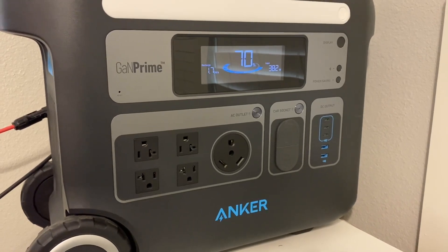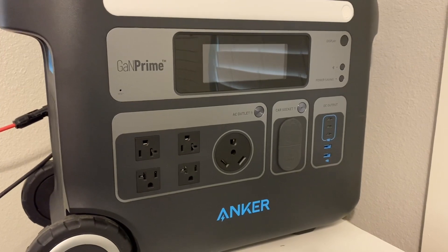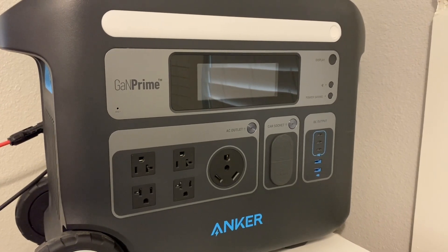Some air conditioners will use less watts, some will use more. Just take your watt-hours, divide by the watts you'll be using, and that gives you an idea of how long it should run. Thank you and hope you enjoyed the video.